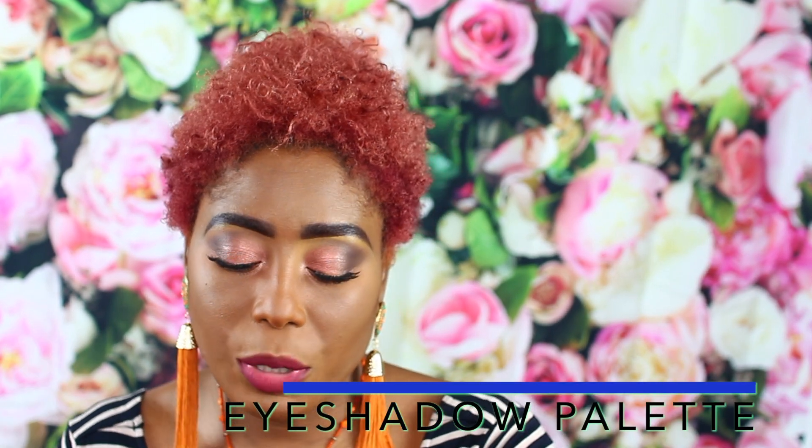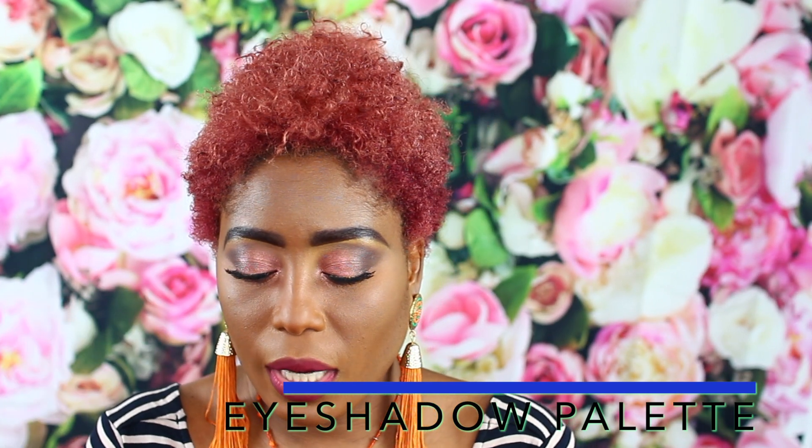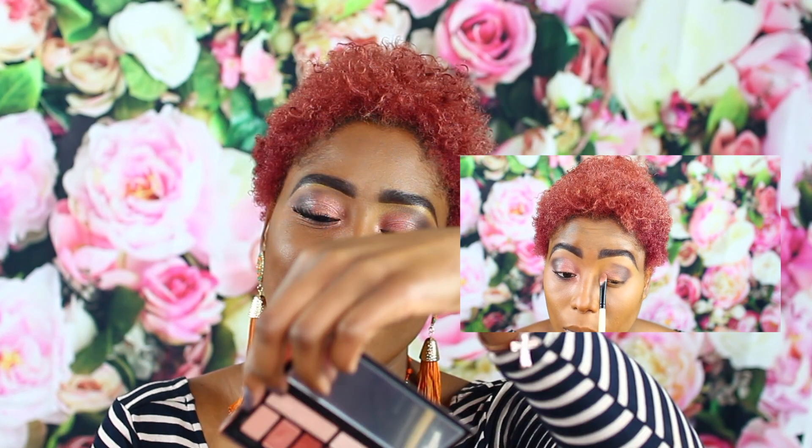Let me just show you guys the packaging. This is the eyeshadow — this is Cover Shoot. This little palette — you get two mattes and all the rest are shimmers. Let me just show you guys again, and you do get a mirror. With the brown shade I just used it in the inner corners of my eyes, and then I used this other shade right here next to it.